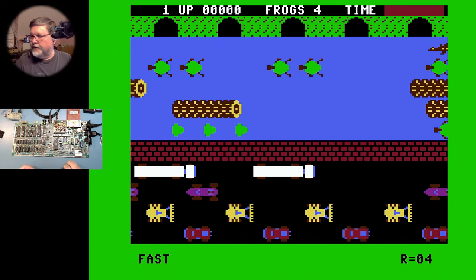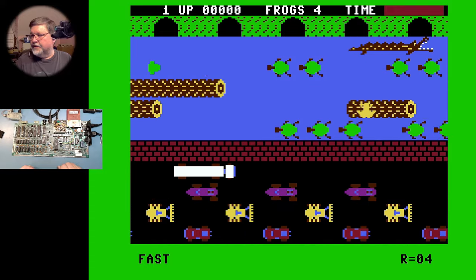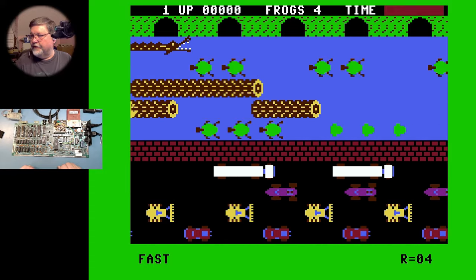There we go — you can see Frogger, you can see the movement on the screen and the clear video. You can see how clear that comes out and how easy that was to install. So I'm going to go ahead and move the C64 off the board and we'll take a look at a VIC-20.